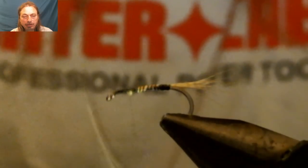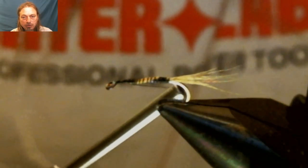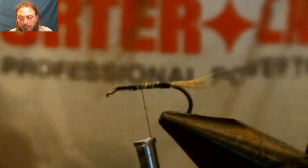We're going to use the other end of the wood duck that's not being used for the tail to build up the body of the fly. We're not going to cut this off — we're going to build up the body of the fly and then cut it off up towards the eye.